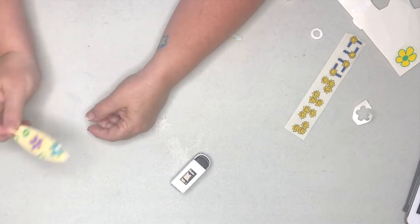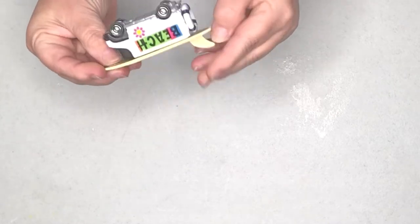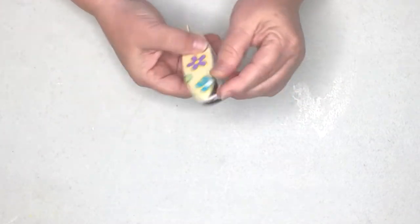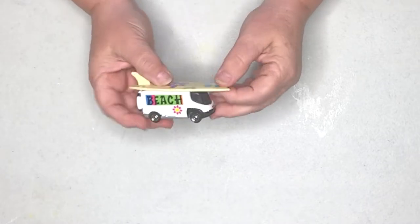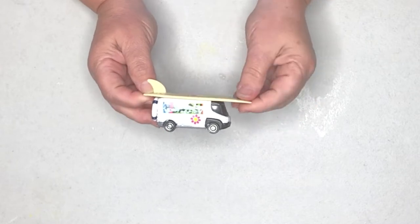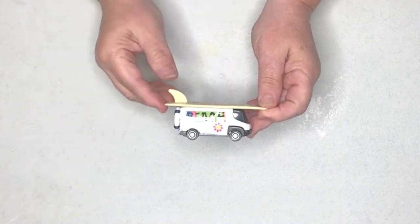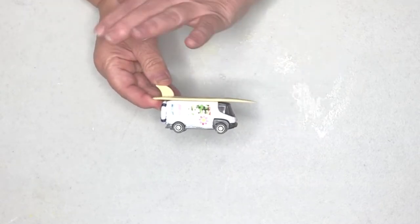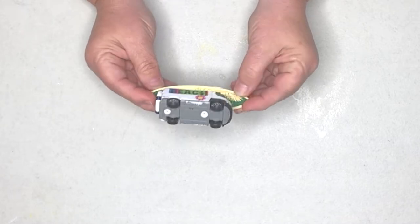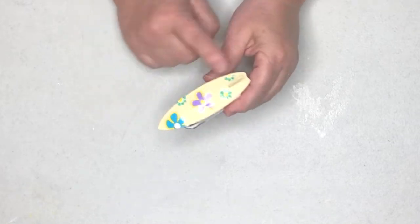The little van is complete and I think it looks rather cute. This would be cute on a beach tiered tray or in a gnome garden — sometimes big planters look really nice with some gnome items around the base. I'm not exactly sure how I'm going to use it yet, but I really do like this little beach van.